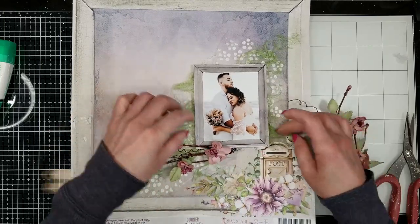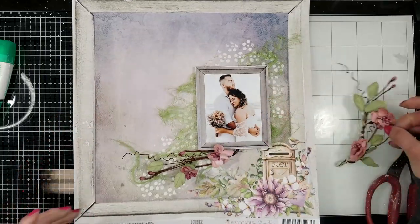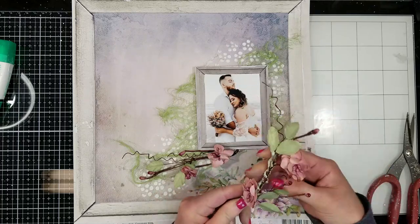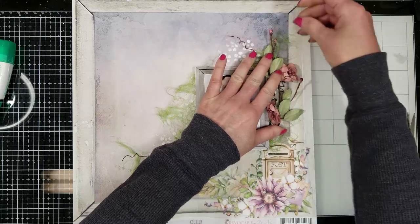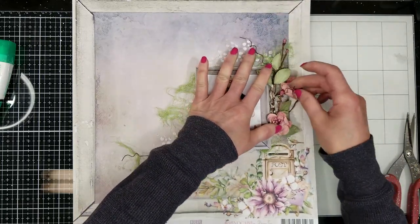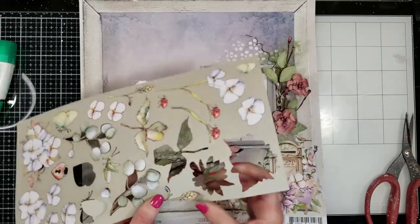Here is the flower vine and I cut it in half because I want to place one half on the bottom and the other half on the side. The tip for working with the vine is that you have to manipulate the leaves and give form to every piece of the vine — play with it a little.